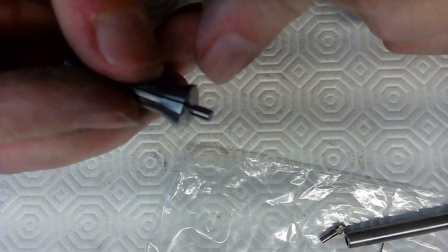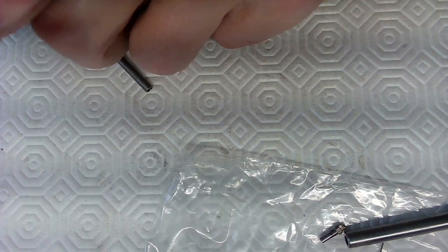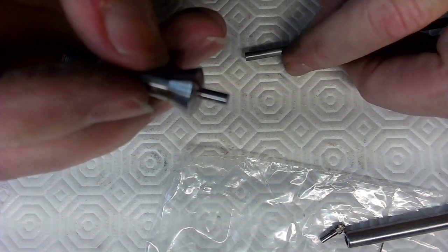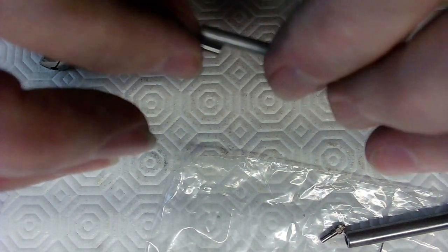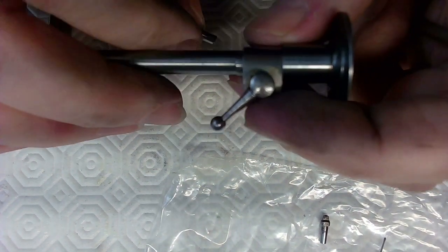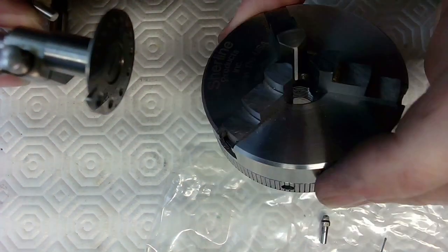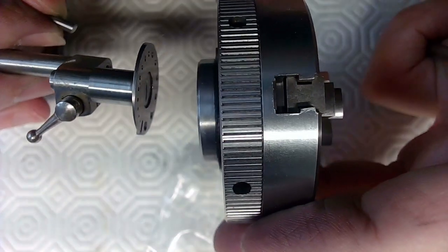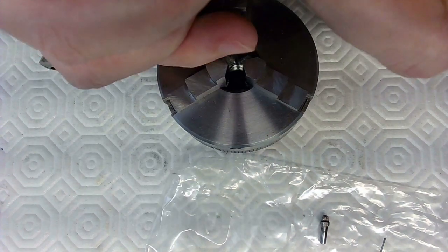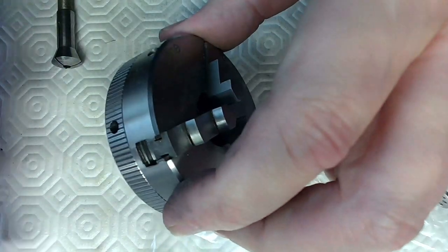I found a collet, so I'm going to put this in the chuck and make a taper on the very end of this thing. I'm going to grab it right about there and make like a number three taper so it fits in here — almost like that. So I'm going to chuck that up. Once I've got the taper on this, I can put that in there and now I've got a drill bit to use with this device.